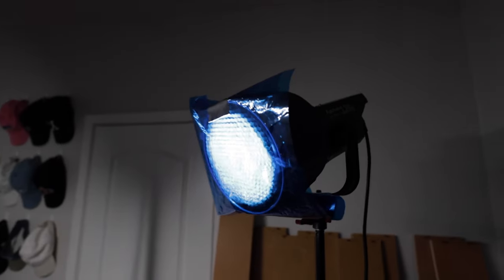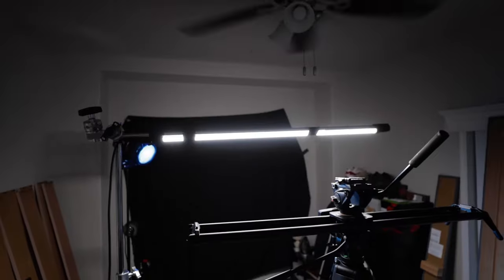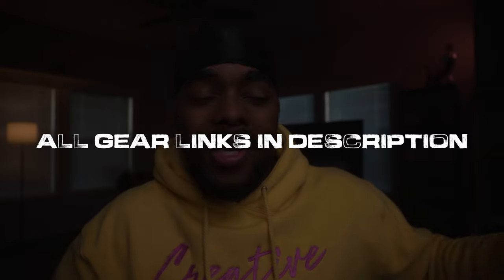Welcome back to another video. Today I'm going to be showing you four easy music video lighting setups using only two lights — pretty much the Aperture 120D along with the Quasar Science tube. Don't get caught up in the gear; feel free to substitute what you have.